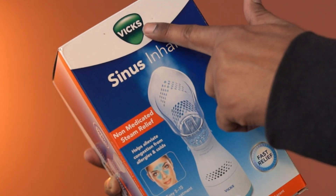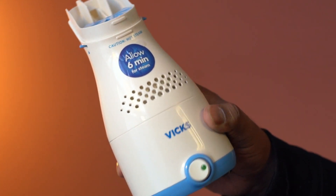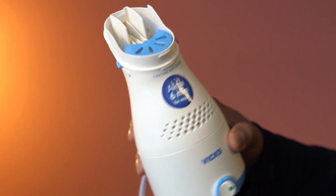This is a pack of steam inhaler from VIX. The material here is plastic, and it looks to be very well constructed.